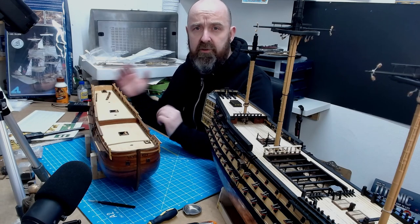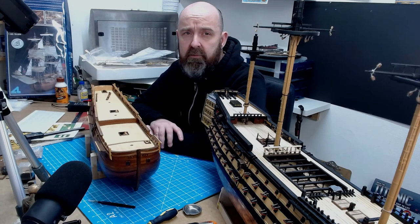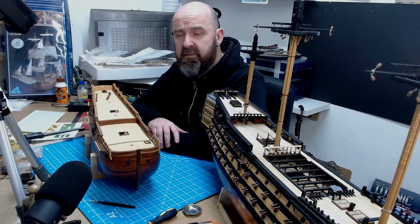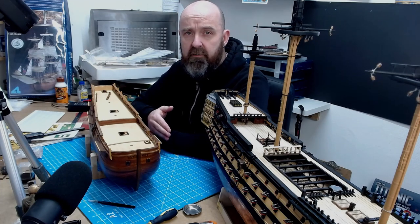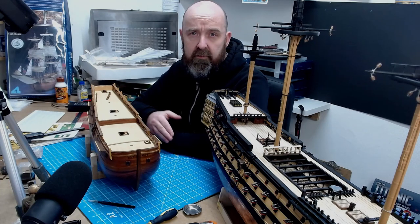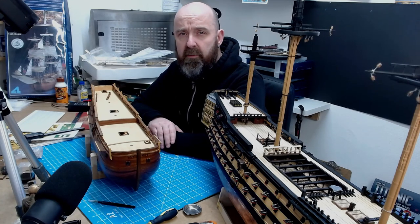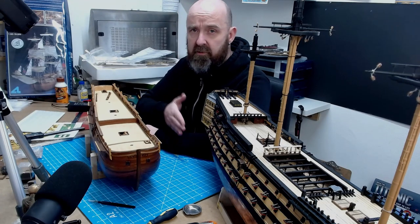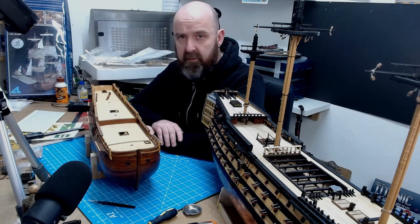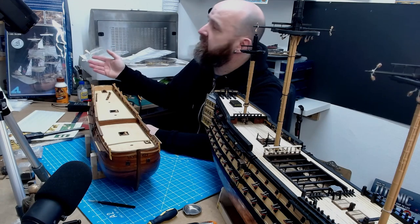I started model shipbuilding around about 1990. I first started off with part work builds from Del Prado — that was the HMS Bounty — and when I finished that after two years I went on and collected the Cutty Sark. After building three wooden ships constantly back to back I decided I was going to move away from part work builds.